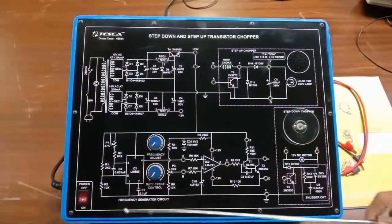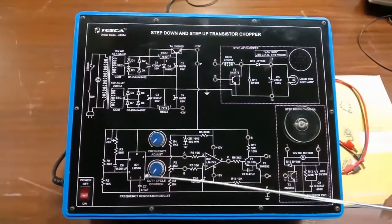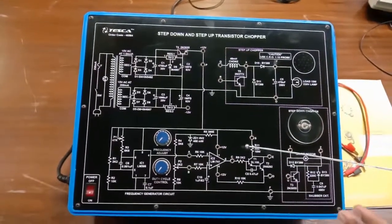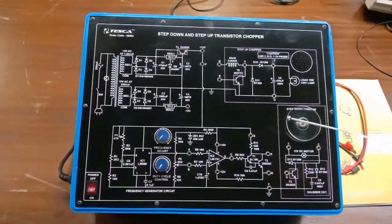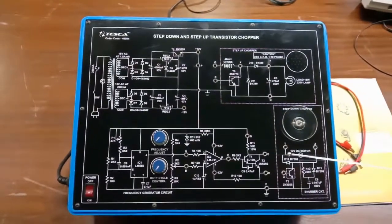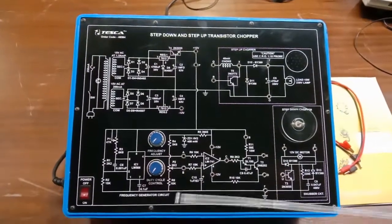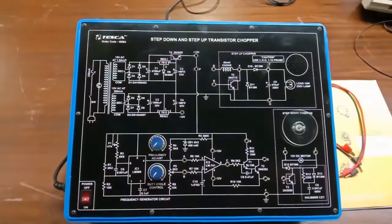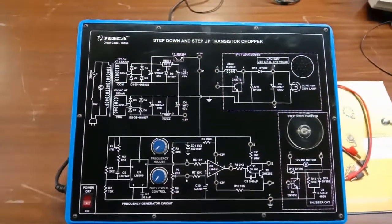Now we move on to the frequency generator circuit. This circuit has a triangular wave-producing IC, which is also provided to an op-amp IC — a 741 IC — which further gives the square wave output. This is the basic transistor-based square wave switching circuit. In the frequency generator circuit we also have a frequency adjustment port and a duty cycle control, which controls the duty cycle of the on and off sections of the transistors.